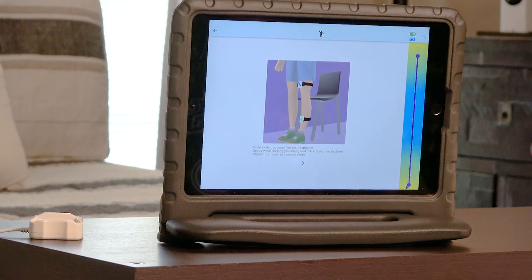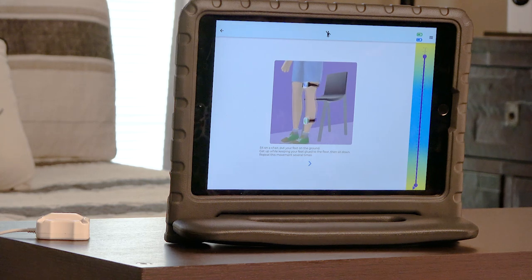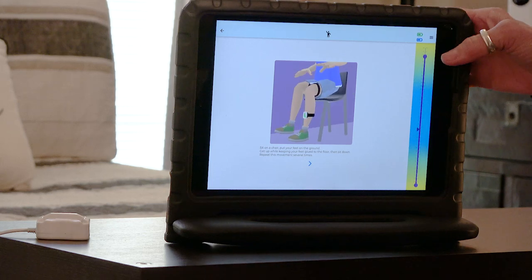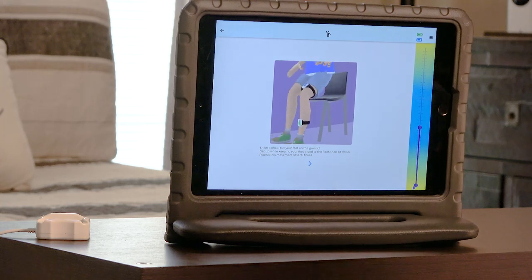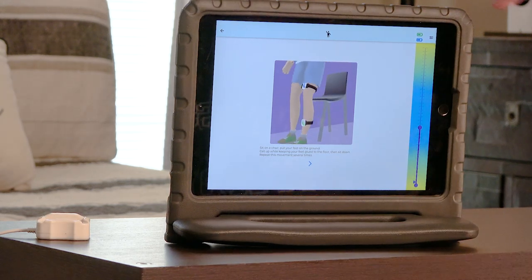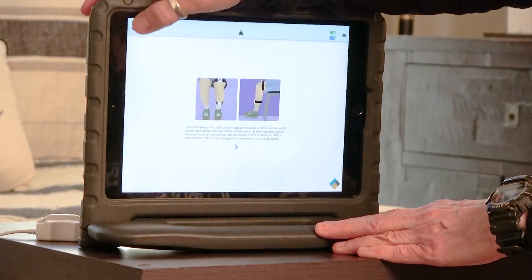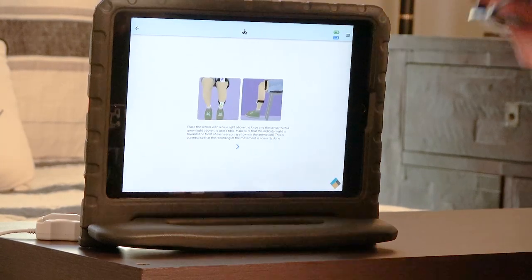Now it shows on screen the movement we need to make. You need to stand up — I'm going to keep a hand on you, try not to take me out. What I'm noticing is that you don't go through that full range of movement. I can see the sensors are not catching your movements. I'm moving sensors. I'm going to go back and choose my movement again and get these sensors repositioned.